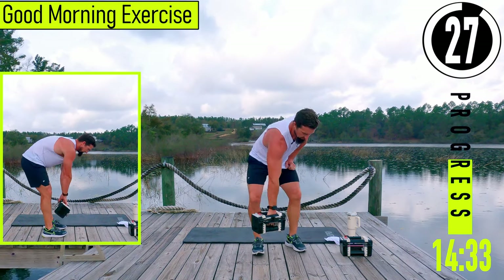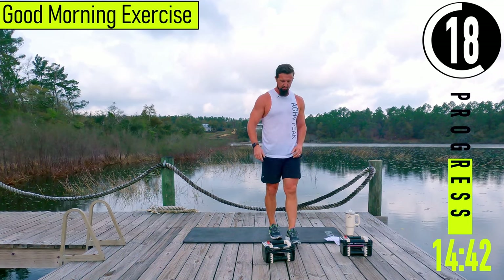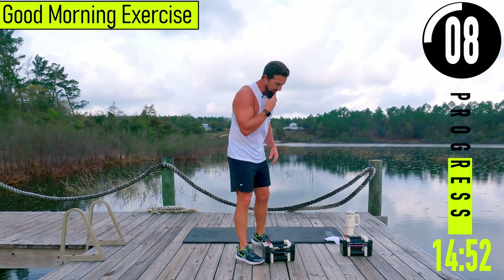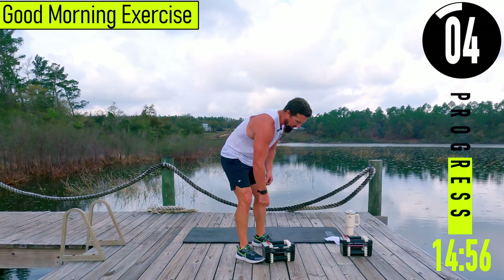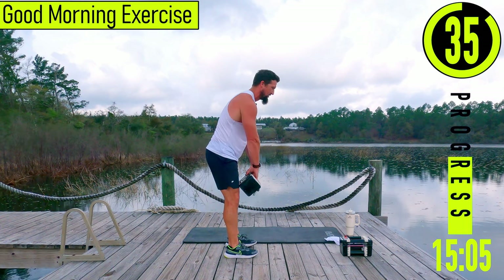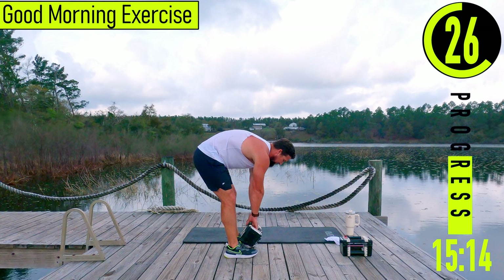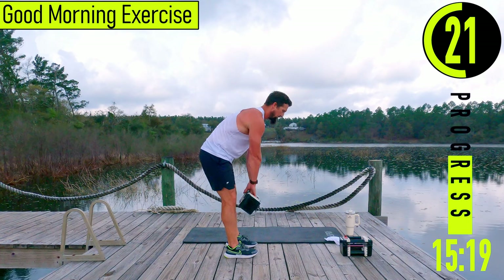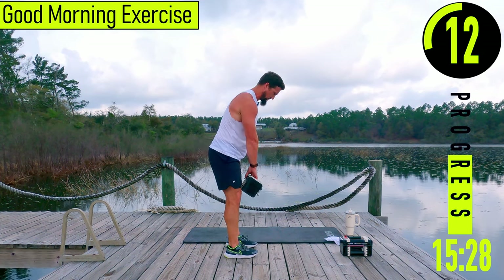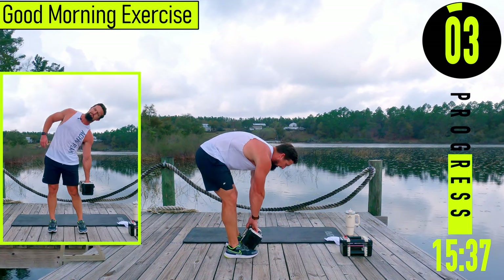30 seconds, going into good mornings — lower back exercise. Use light resistance on these until you know your back can handle it, because a lot of times you'll feel fine during the exercise but then about an hour later your lower back's locked up. Slight bend in the knees, bending at the back, coming up. Good controlled movements — not dropping down and pulling up as hard as we can. Control down, smooth transition, control back up. Trying to strengthen the lower back slowly.